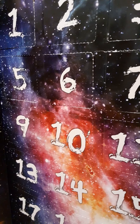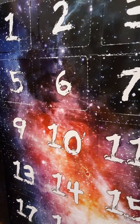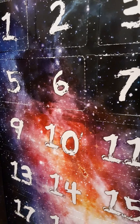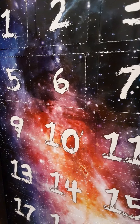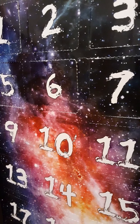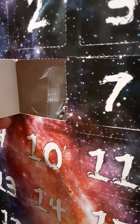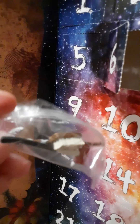Welcome back to our 24 Days of Mayhem — this is our countdown to Christmas with our Vitruvian Hack series advent calendar. Today is December 6th, 2020. We're going to go ahead and open up Day 6 and see what we get. It looks like we have some more accessories for battling zombies.